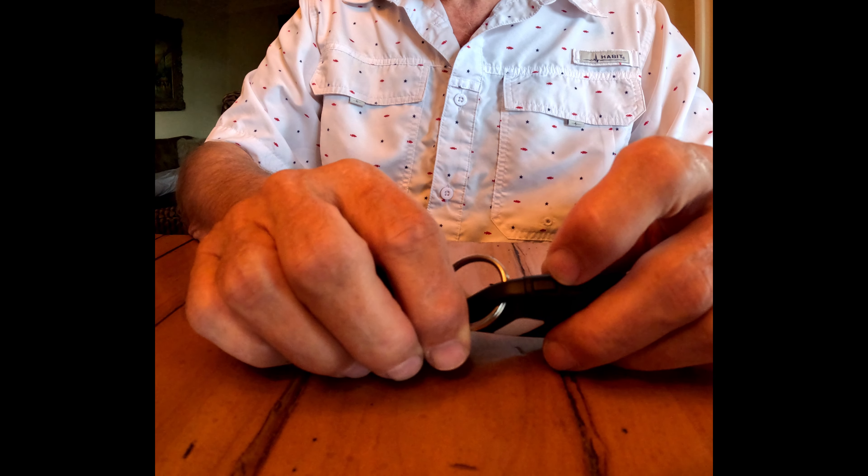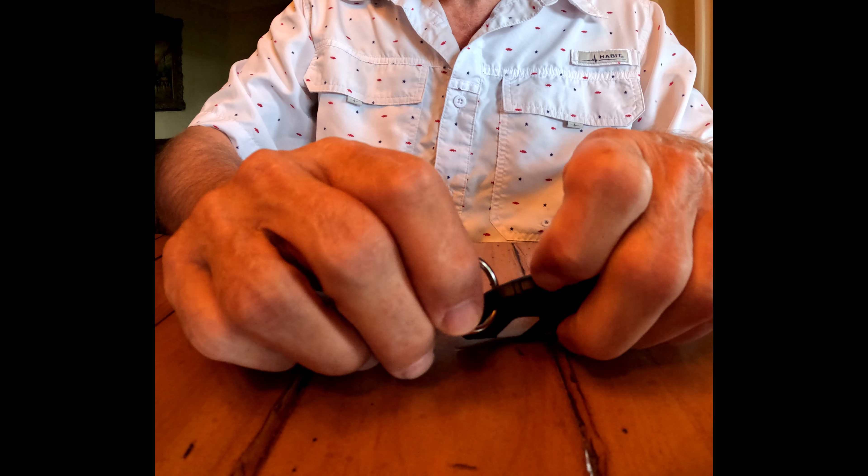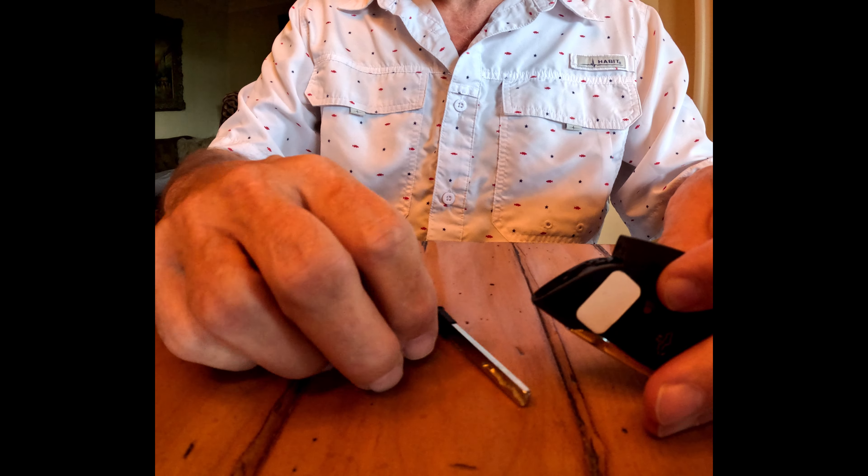The first thing we want to do is push this little kind of a hidden button right on the side, which will remove the emergency key, because we're going to need that, and it comes out just like this.